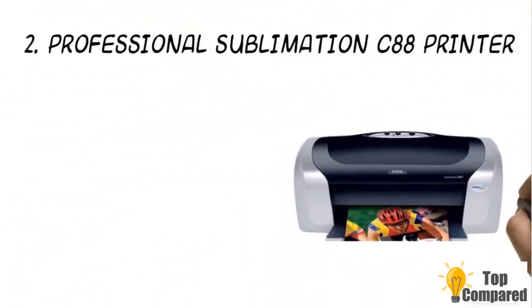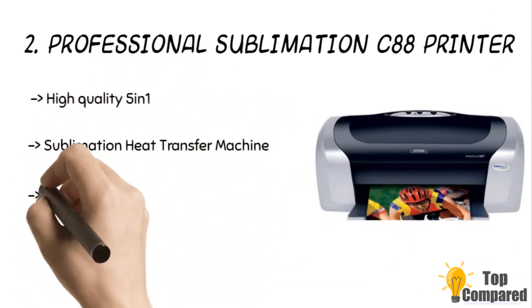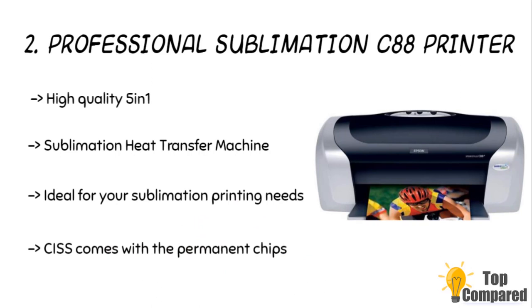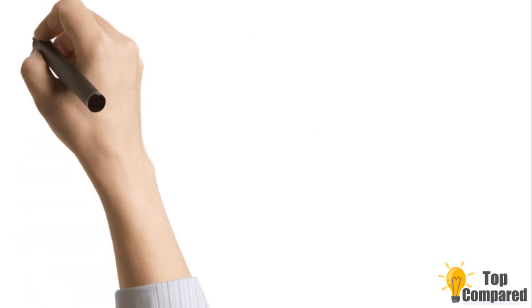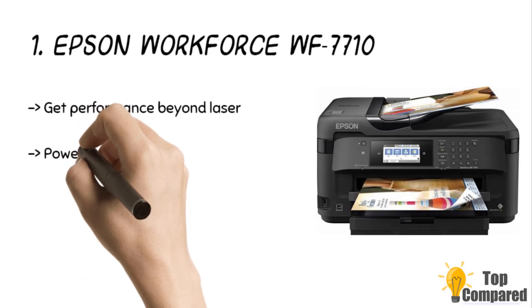The second product is the Professional Sublimation C88 Printer. This kit takes things up a bit and comes with a heat presser machine that can be used on a variety of things including t-shirts, mouse pads, plates, coffee mugs, ball caps, phone cases, license plates, and many more. The kit includes an Epson Stylus Photo Printer C88, four different sublimation inks of 100 milliliters each, 100 sublimation sheets, four different kinds of t-shirts, tapes, a tape holder, four sublimation mugs, eight sublimation cell phone cases, two blank mouse pads, and other accessories.